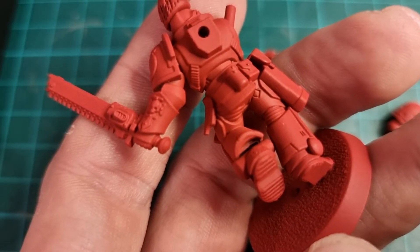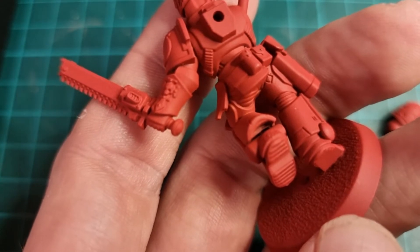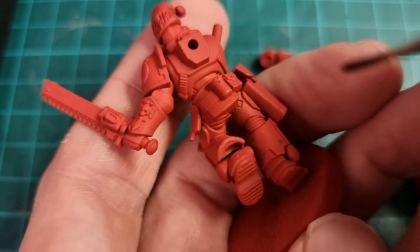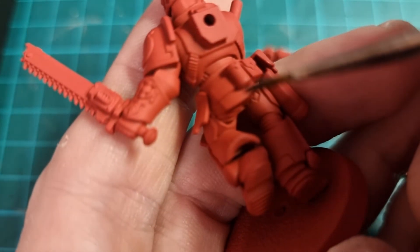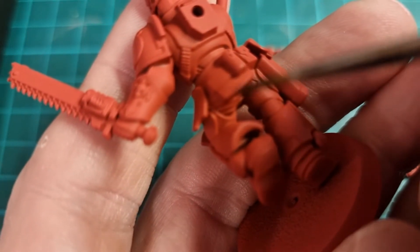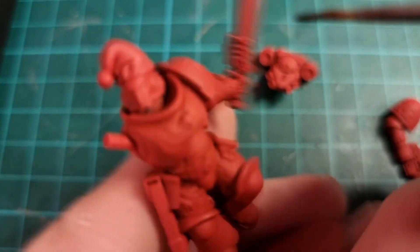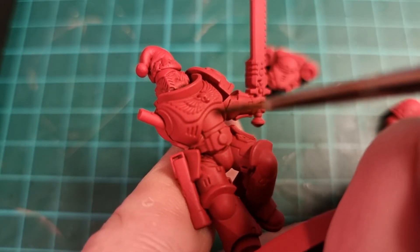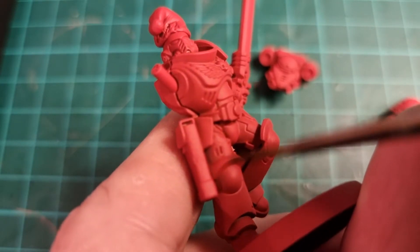The first thing I'm going to do is use my Agrax Earthshade, straight from the pot — not thinning it down or doing anything fancy. I'm using my army painter paint palette, making sure I've got a nice tip on the brush and not too much on there. The first thing I'm going to do is paint all the recesses — all the parts down behind the knees, these parts over here, all the parts around the back. We'll probably do it around the knees, although I might do some other colours for the knees — it'll evolve as it goes.